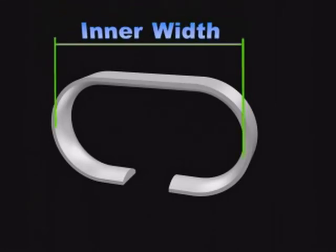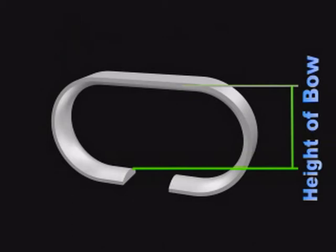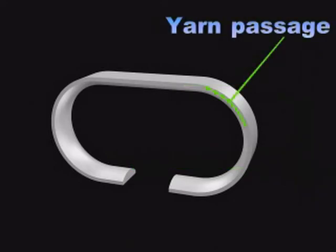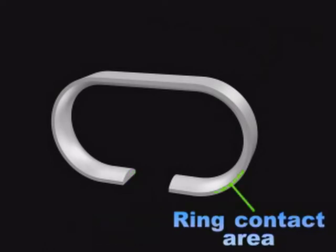The parts of a C-shaped Traveller are: Inner width — this varies according to Traveller profile and ring flange. Height of bow — the bow height should be as low as possible for stable running of the Traveller, while also having sufficient yarn passage for free thread movement. Yarn passage — the Traveller profile is selected with required yarn passage according to count spun. Wire section — wire section plays an important role for yarn quality and life of the Traveller. Ring contact area — this is the raceway for the Traveller and should be more uniform, smooth, and continuous for best performance.